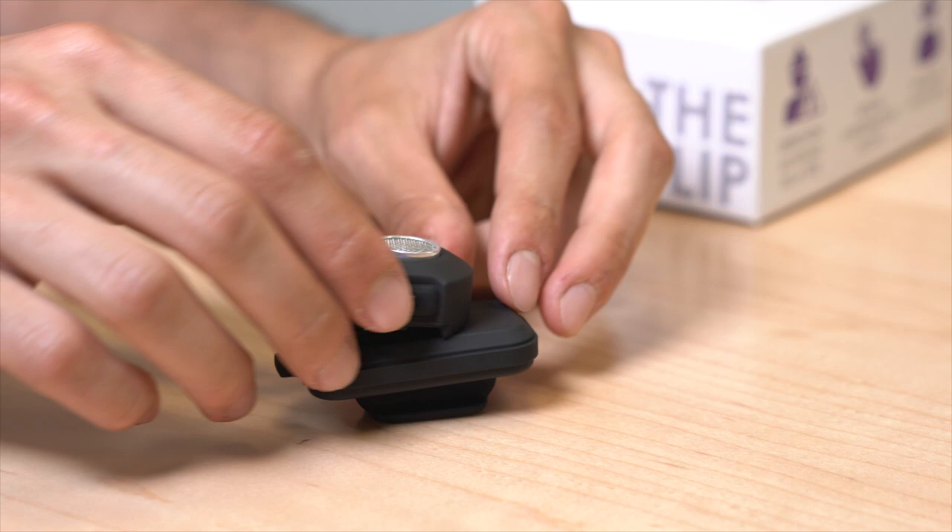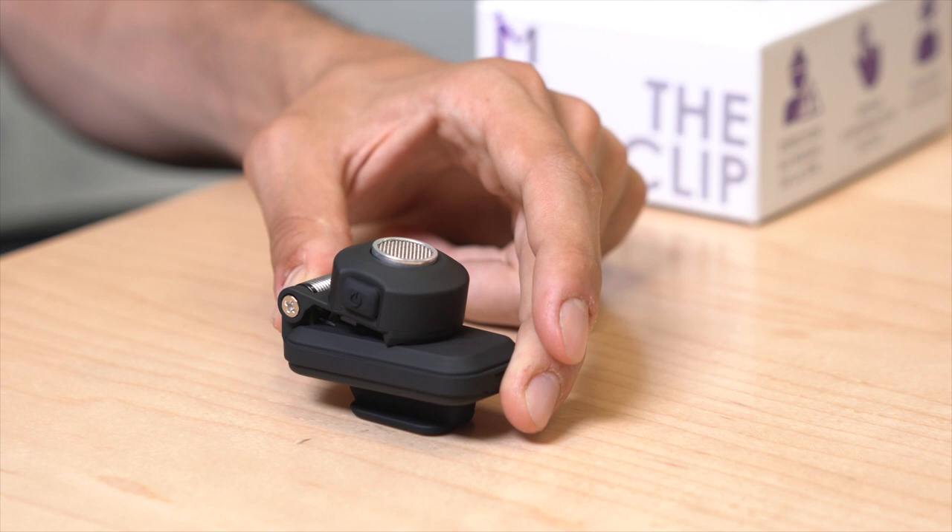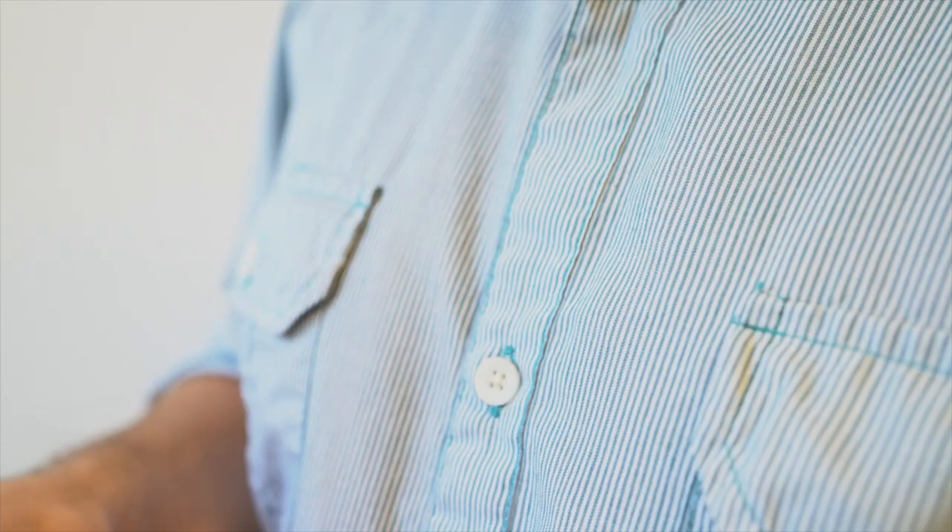To turn off the Bus Clip, press and hold the on/off button for three seconds. You should feel a long continuous vibration indicating that the device is now off. The Bus Clip can be used as a wearable, handheld, as well as attached to a cane.